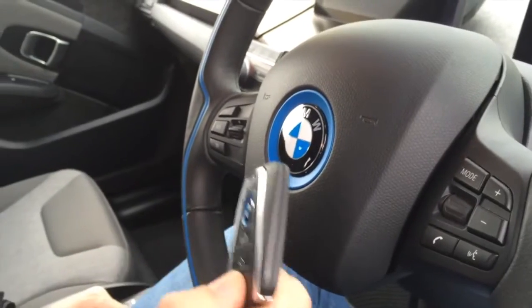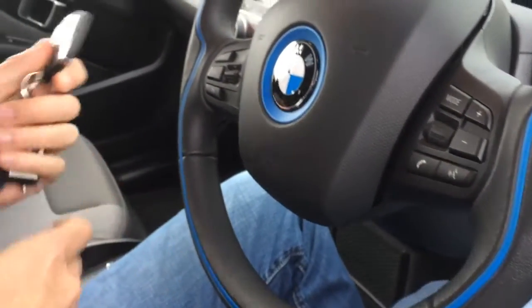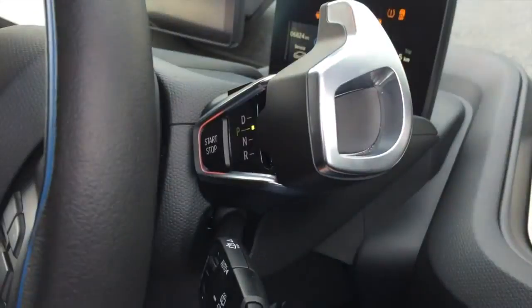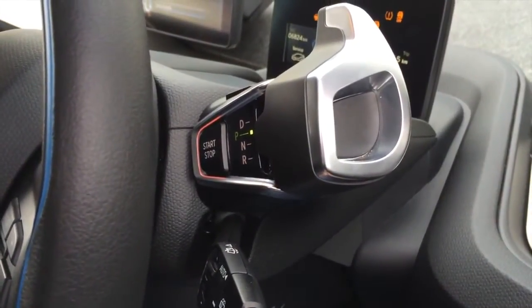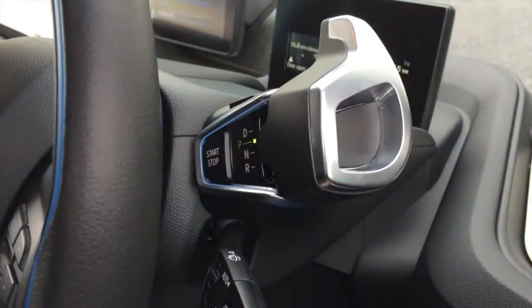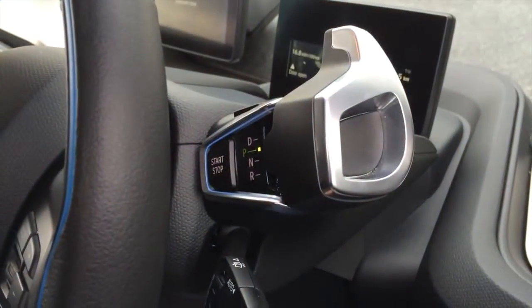To actually turn on the car you have to have the remote control somewhere near the steering column — I usually just dump it here in the middle. You can see there's a start/stop button here which is used for turning on the car. Pressing it once boots up the system, pressing it a second time puts the car into ready mode, and when the car is ready you can then engage drive or reverse here at the steering column.